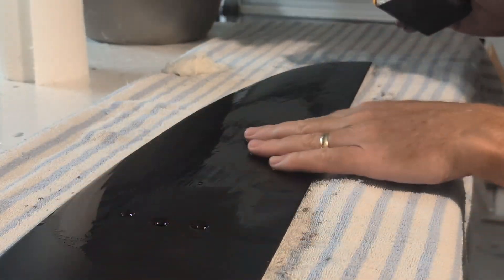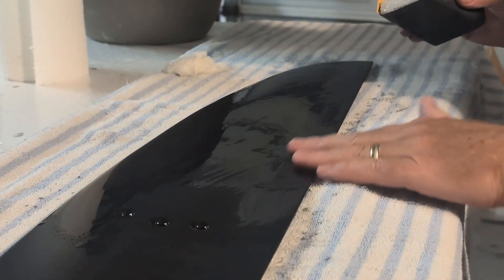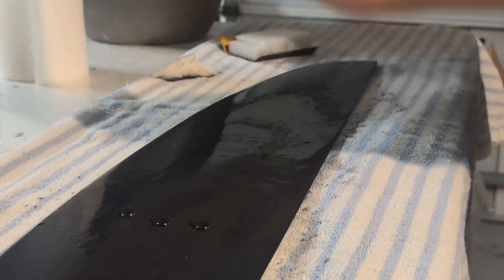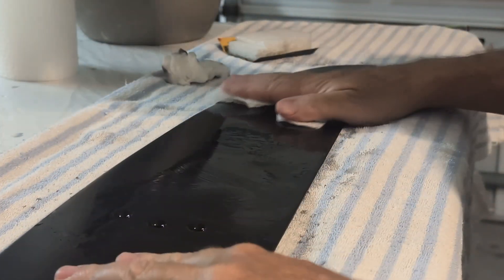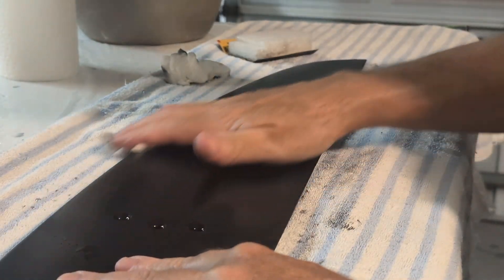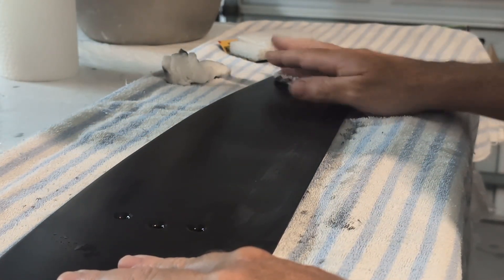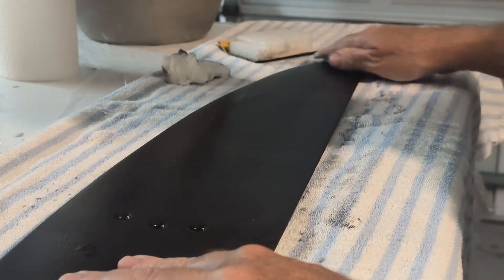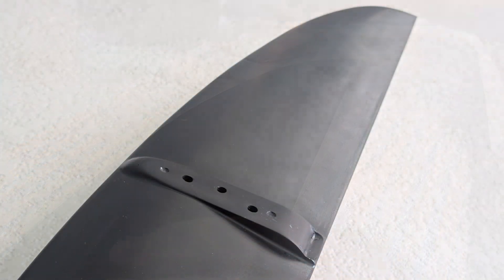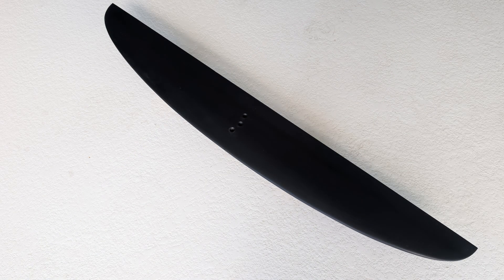And that's it — one handmade carbon-wrapped wood-core hydrofoil wing, ready for the water. If you enjoyed the build, hit like and subscribe. I'm going to do another video of how it performs. Drop your own DIY foil projects in the comments below. Thanks for watching — we'll see you on the water.